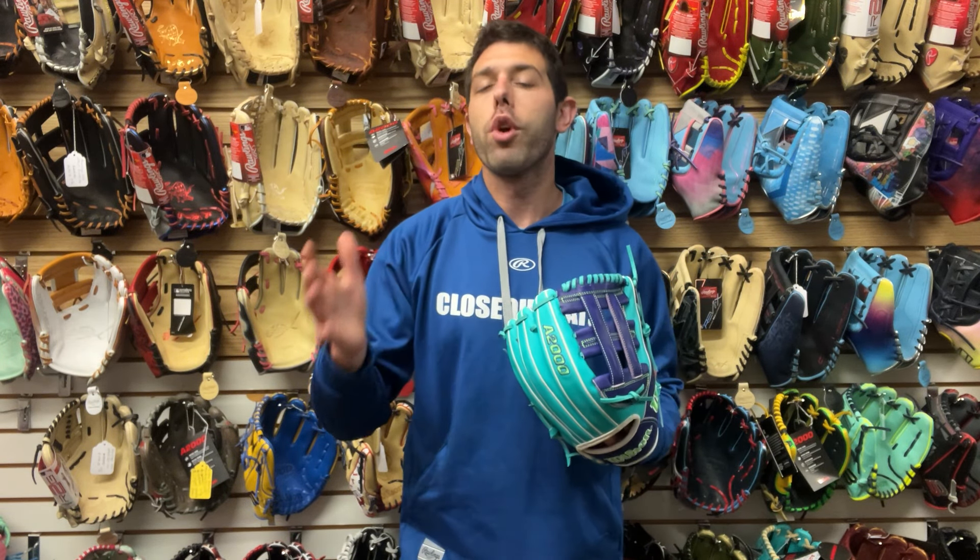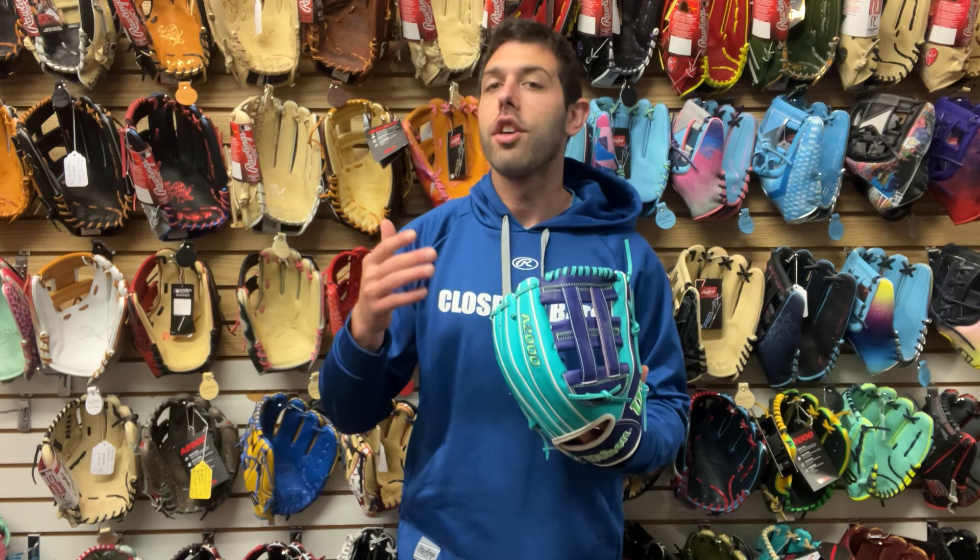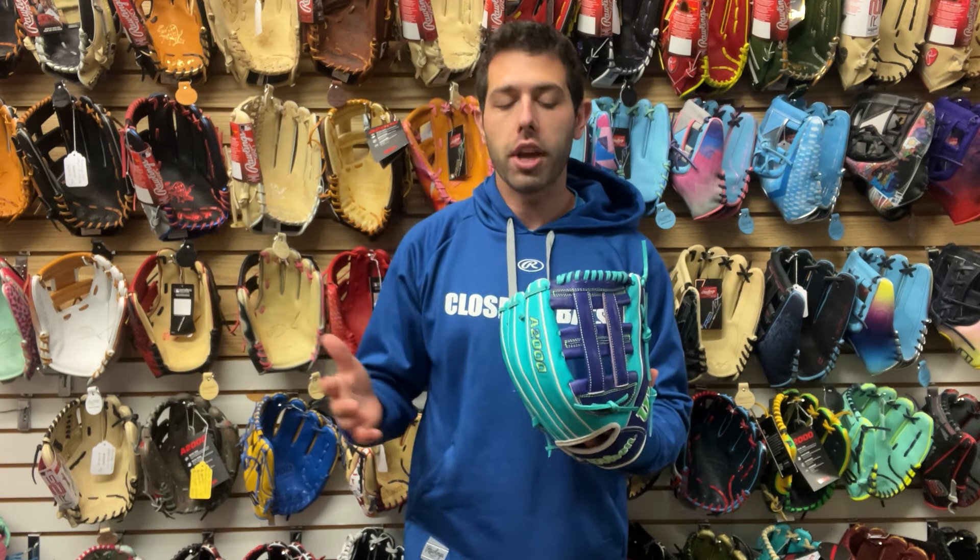Matt and Max, I'm with you live from CloseoutBats, and today I'm talking about Wilson A2000s for 2024 — specifically their winter collection for the A2000 baseball glove.